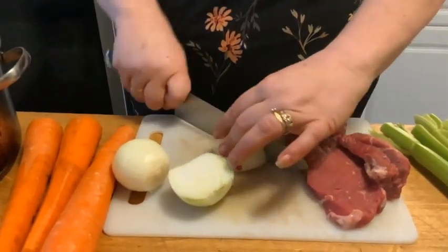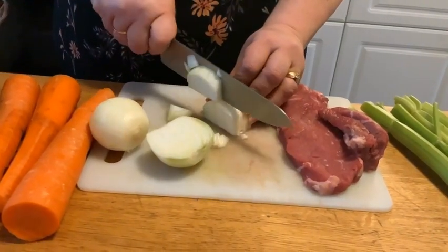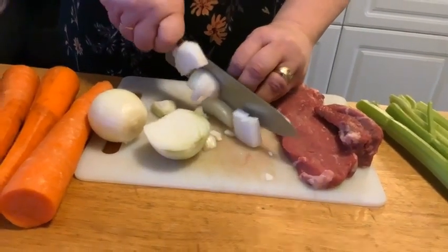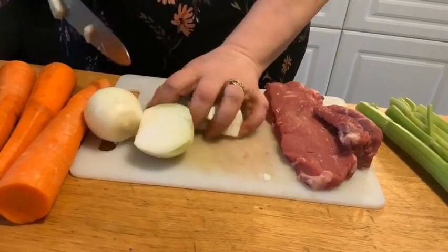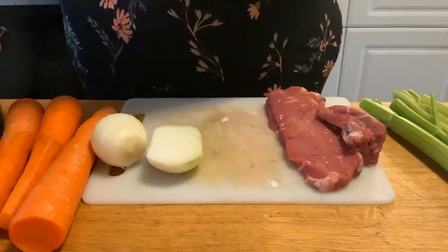I'm just going to show you the sizes that I like. We split it in half, cut it in three, turn it over, and then we're going to do that with the rest of the onions and throw them also right into the pot.